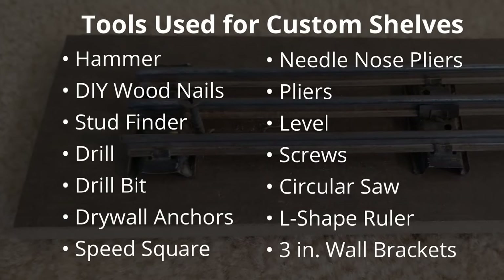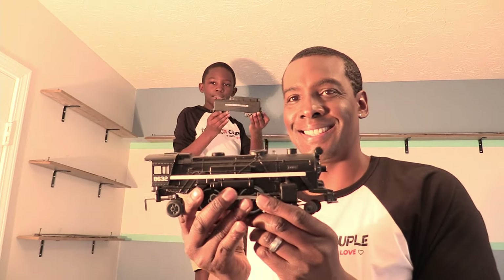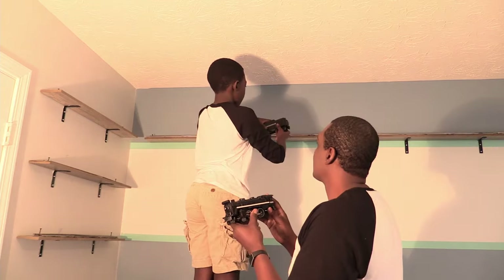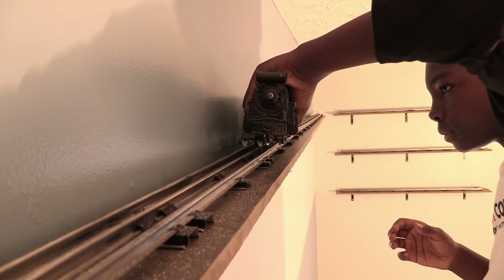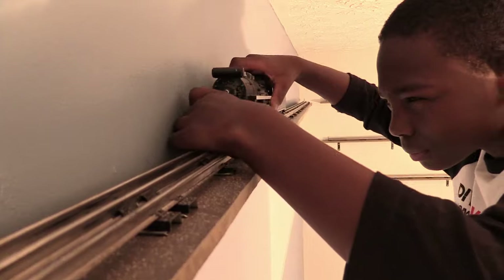Here's a list of tools we used. Now it's time for my son to put his locomotives on his custom train shelf. Sometimes putting trains on the track can be a little tricky. It makes me happy to see how much he really loves his trains.